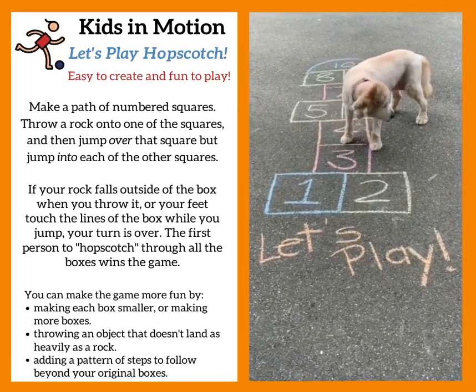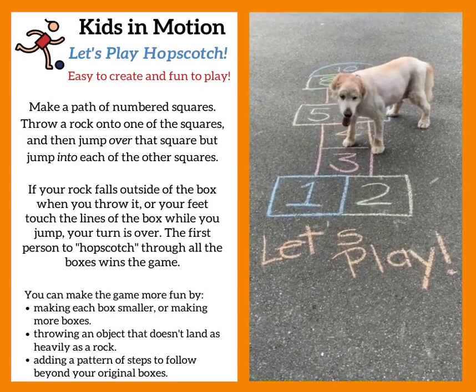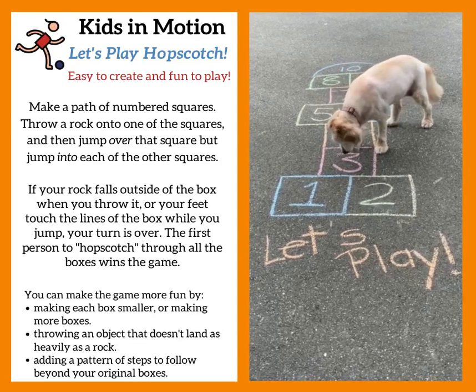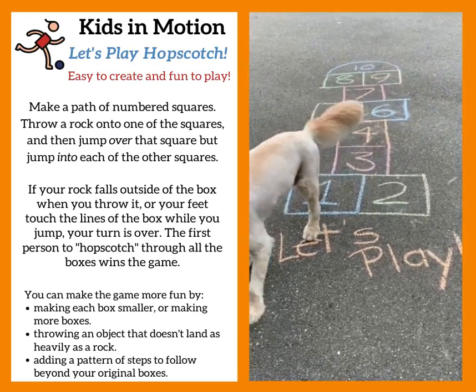Make a hopscotch game like mine, or design one of your own. You can share your hopscotch game with us at our Maker Show and Tell tomorrow at 3:30. We'd love to hear about how you made it and who won the game.